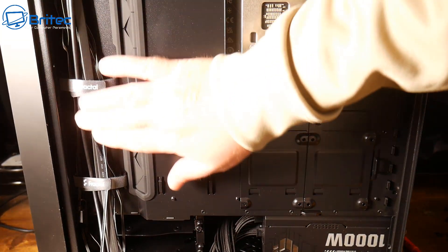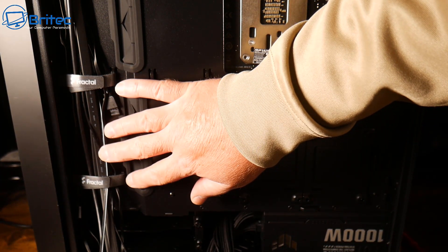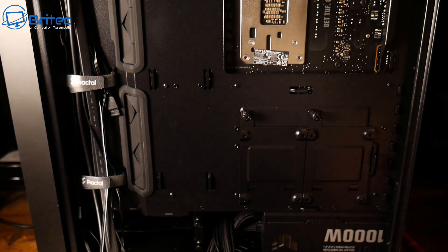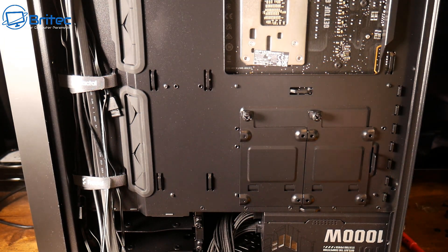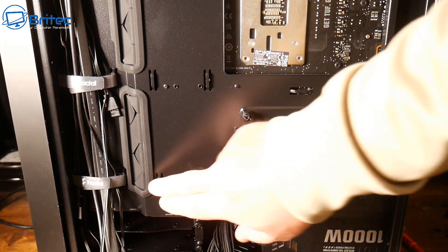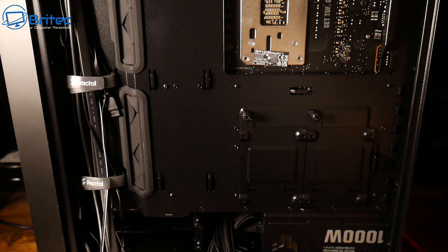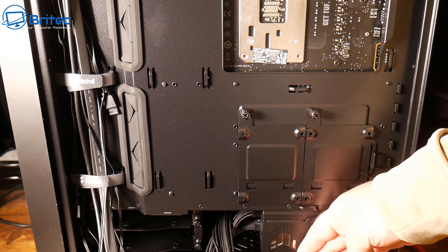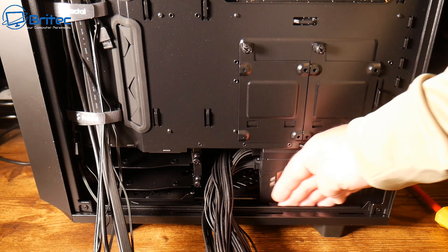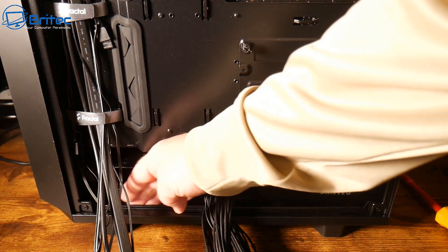The next tip is to buy a case that already has good cable management capabilities, like this channel down here with plenty of anchor points where you can tie back your cables. A lot of cheaper cases might not come with these cable management channels which allow you to tie back all of your cables.